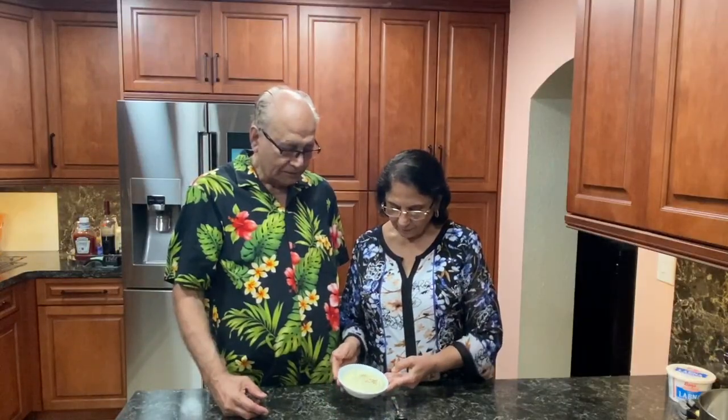Our Shrikhand is ready. This is saffron Shrikhand. If you like, you can also put nuts in it. Just try it.